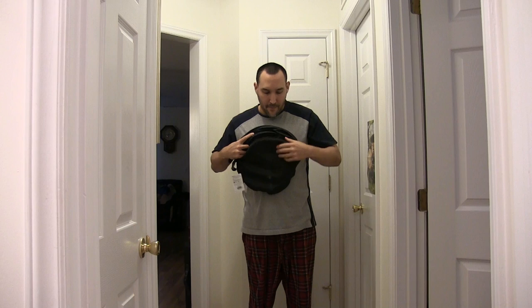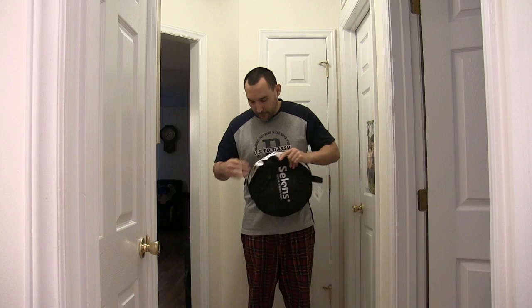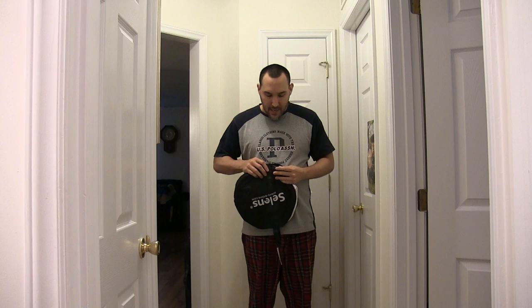Once it's closed, you can just stick it in the bag and zip it. Zipping it also takes a little effort — it's a little challenging.